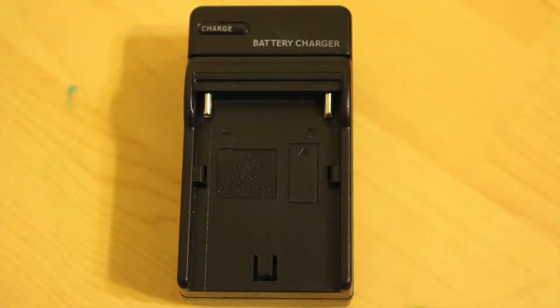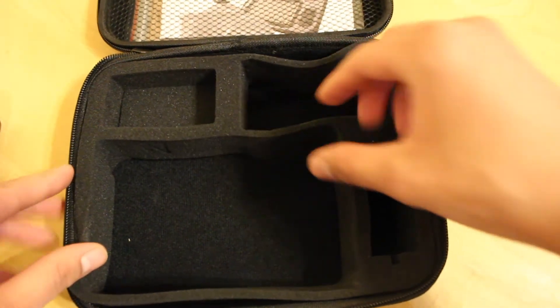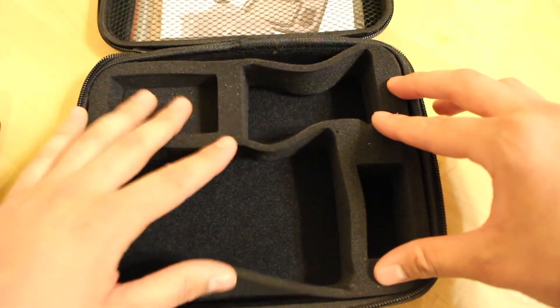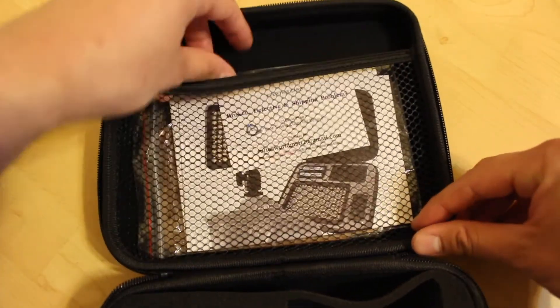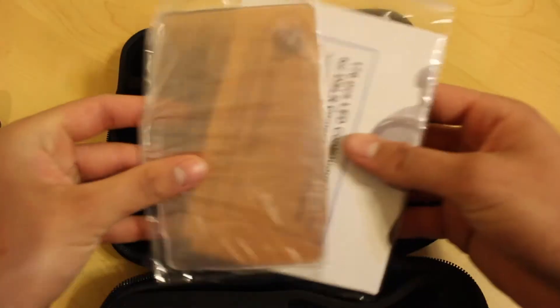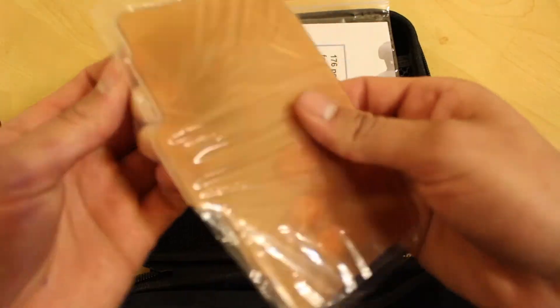So yeah, it looks like this is the battery charger — a wall charger. By the way, this foam is pretty nice in here. I do feel like the light will be safe when you carry it around in this case. On the top we have a little net with some papers in here.